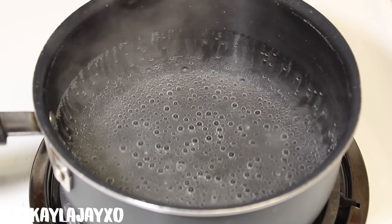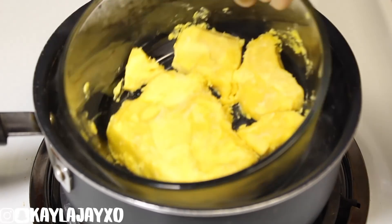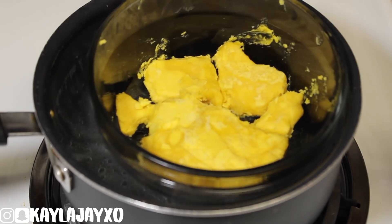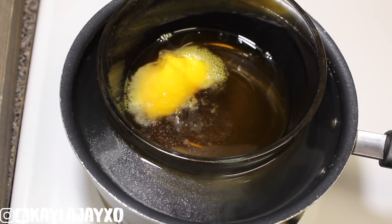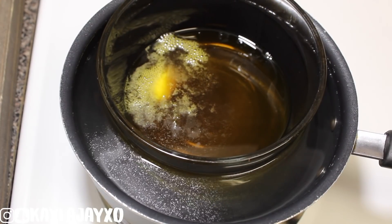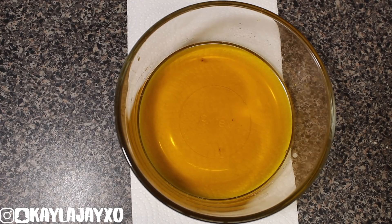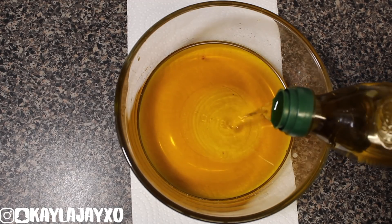Okay, the water is ready. So I'm going to go ahead and put the bowl into the water. And that's going to get my shea butter melted. Once it's all melted, I'll go ahead and take it out of the pot. And this is how it looks. And I'll go ahead and put in my olive oil.